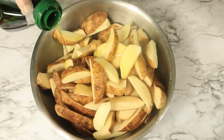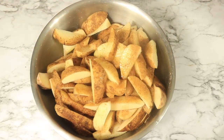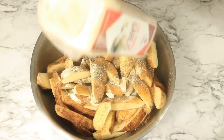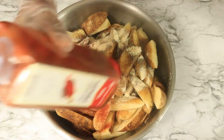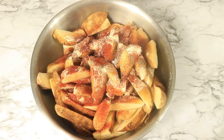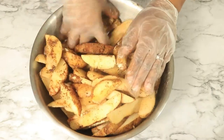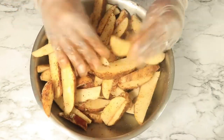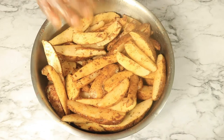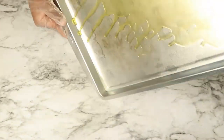Now that all of my potatoes have been cut into wedges, I'm going to start adding my seasonings. But first, I'm going to pour in some olive oil. Then I'm going to add Old Bay, black pepper, garlic powder, smoked paprika, and sea salt. Now combine these seasonings to coat the potatoes with flavor. Then line these potato wedges on your baking sheet and place them in your 350 degree oven for 45 minutes.